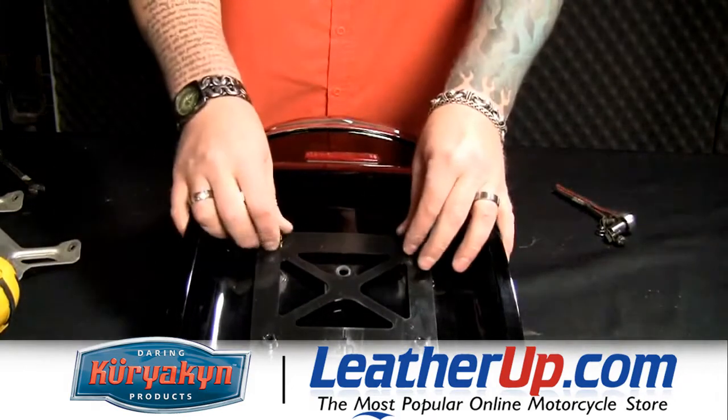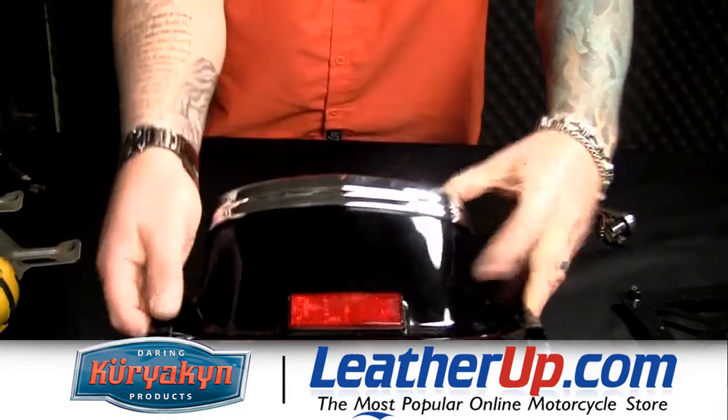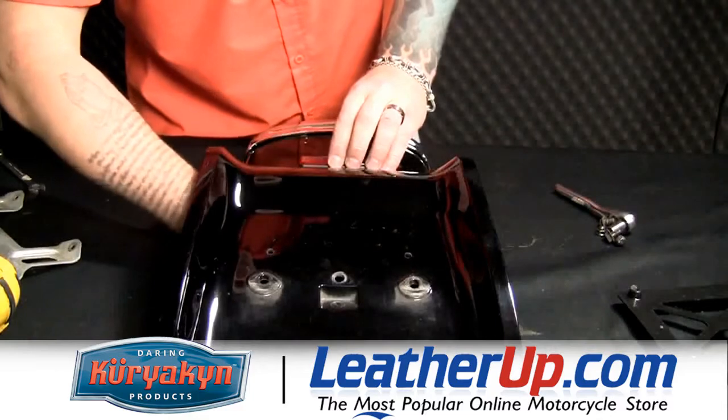Once we've got the holes drilled with the template, we'll go ahead and remove that. Now, like I said earlier, we're going to replace this stock reflector here for a nice lighted one. So we're going to go ahead and remove that and drill the hole for the wires for that as well.